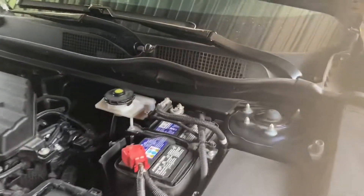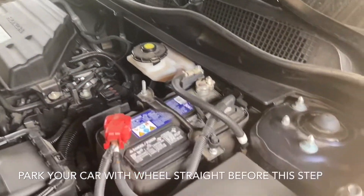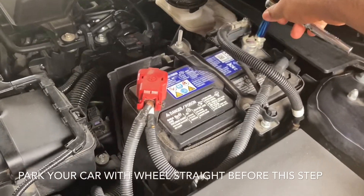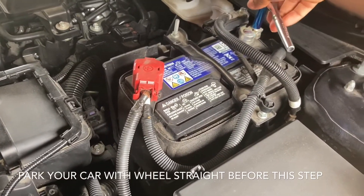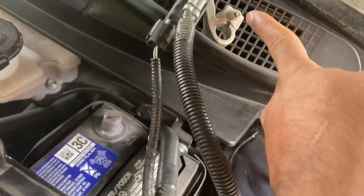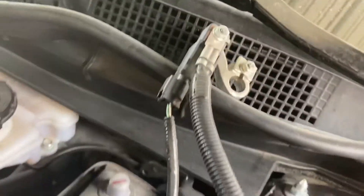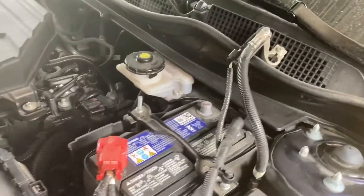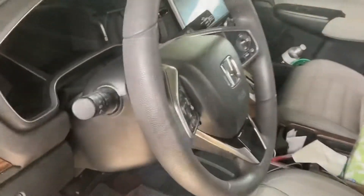First thing, you're gonna have to disconnect the battery, so we'll take off the negative terminal. Just need a 10 millimeter bolt — take that bolt off. Once you loosen it, just remove it and push it out of the way so it doesn't touch anything. Let it sit for about 10 minutes before you go inside.